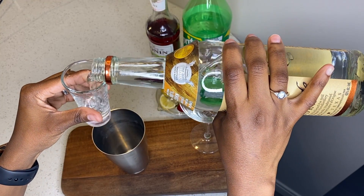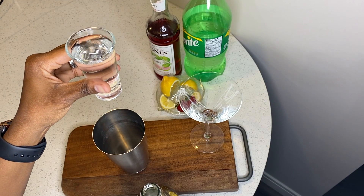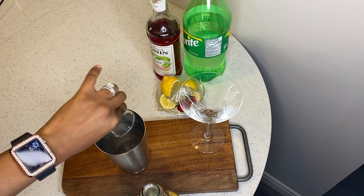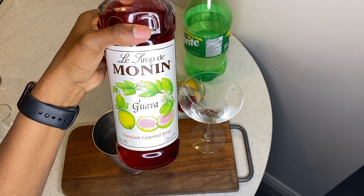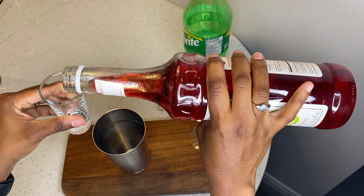We have one full ounce of vodka — one full ounce in your shaker cup. Pour it in your nice silver shaker cup. I love the shaker cup. All right, then we are coming with guava syrup — I get it from the Italian people's store.